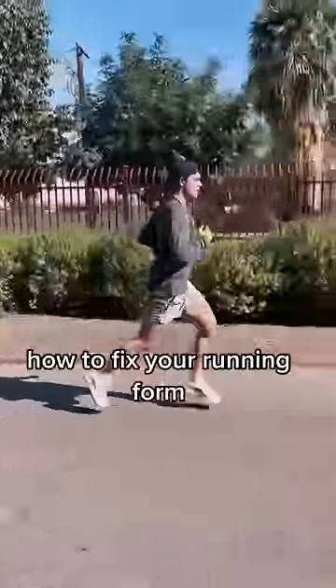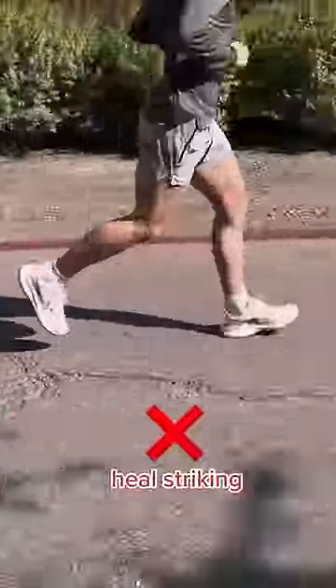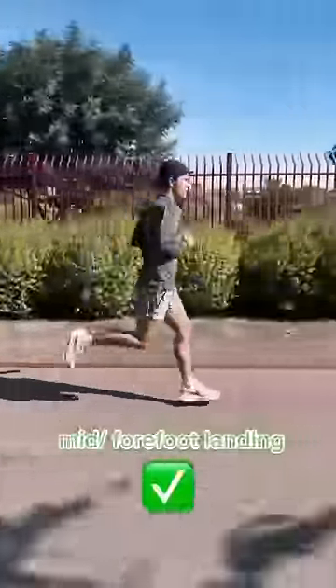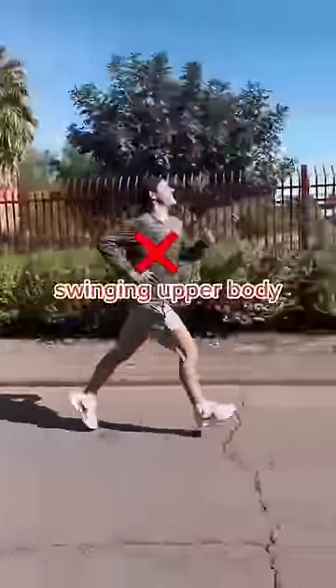Here's how to go from bad running form to good running form. A lot of people when they first start running, myself included, tend to heel strike. This is when your heel is the first thing to make contact with the ground. The correct and most efficient way to run is actually to land in the mid to forefoot area. Landing this way allows you to roll off your foot really quickly, whereas heel striking keeps your foot on the ground much longer and goes against your momentum.